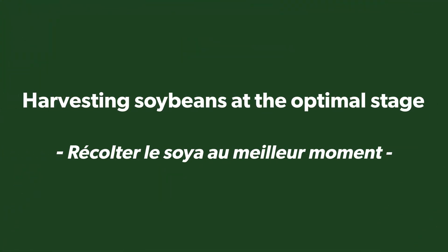Hi, I'm Kelly Allen with Soleil and Uni-I Cooperative. I am a crop advisor working in eastern Ontario. I've been involved in agriculture for most of my life, and today I'd like to talk to you a little bit about harvesting soybeans at the optimal stage.